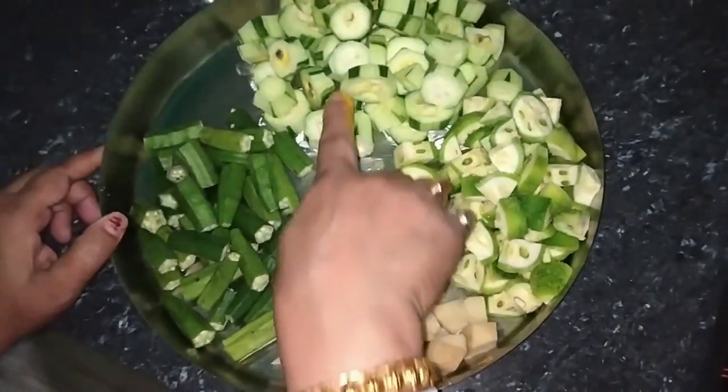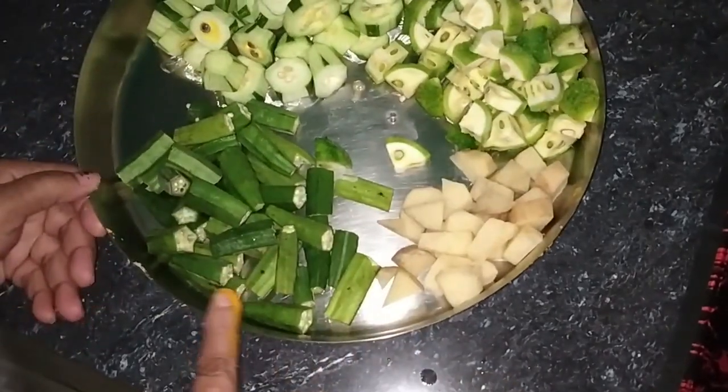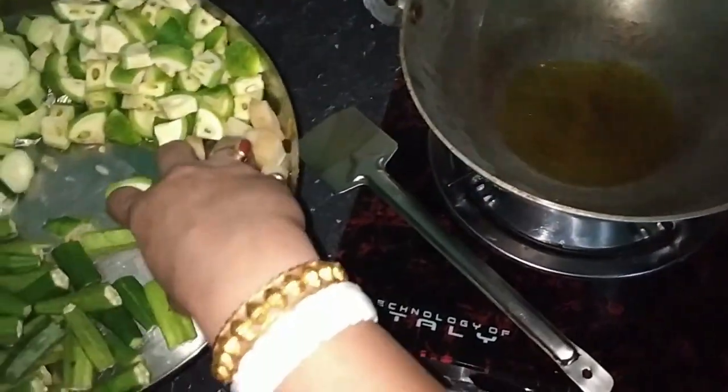I will make a house. I will put the oil in the middle and be able to put the oil in the middle. I will put all the oil in the middle. Then I will put the oil in the middle.